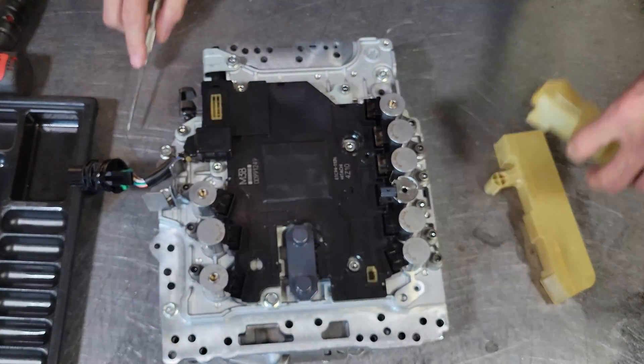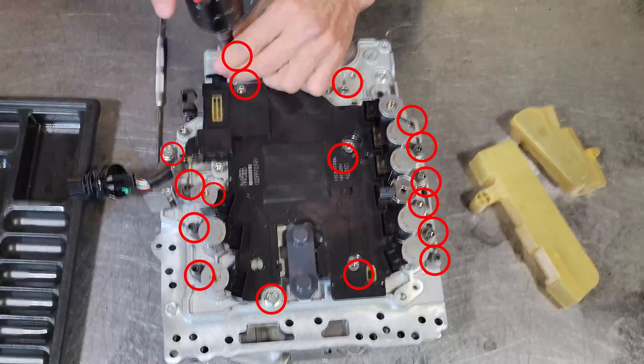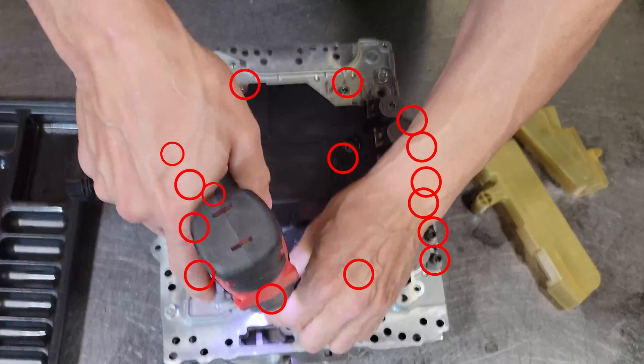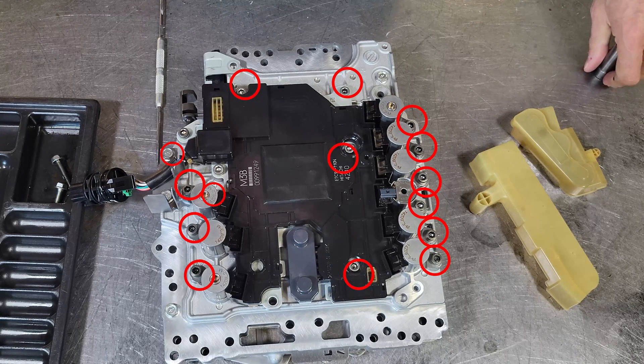The first thing we need to do here is remove these plastic covers. Next we are going to remove the following bolts.